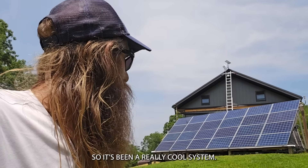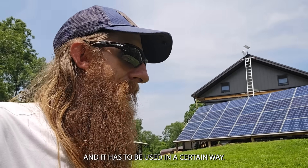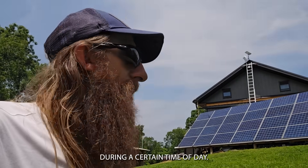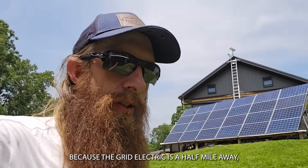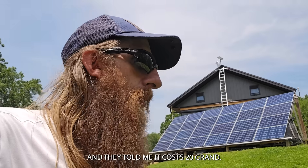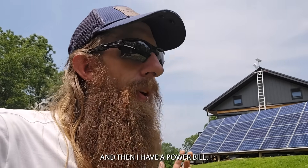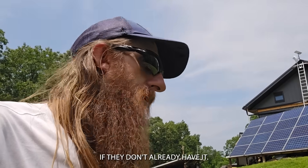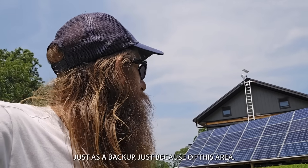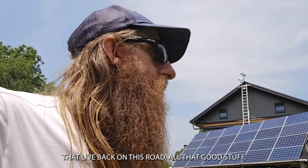It's been a really cool system — custom designed and built by me for a specific purpose. You use certain things during certain times of day, but it worked, and it worked really good, and I'm so happy I built it. It gave me power out here because the grid electric is a half mile away and they told me it costs twenty grand — probably closer to thirty grand now — to run it out here, and then you have a power bill and unreliable electric because power goes out here all the time. Most of my neighbors would like to get solar too just as a backup because of all the trees that go down on power lines back on this road.